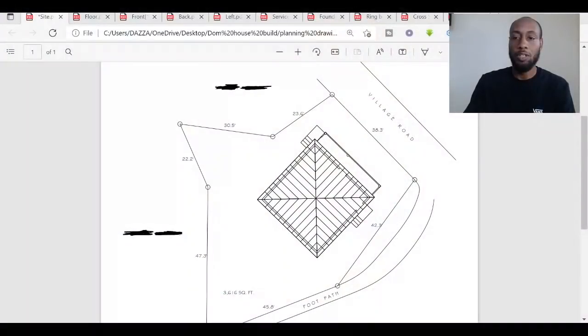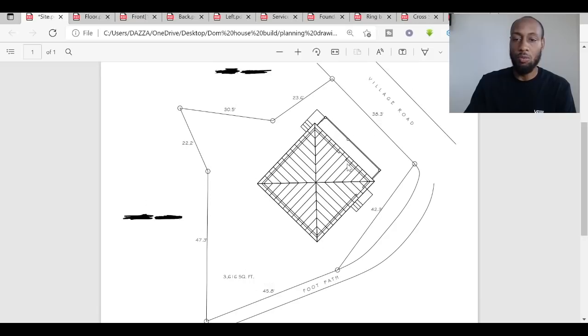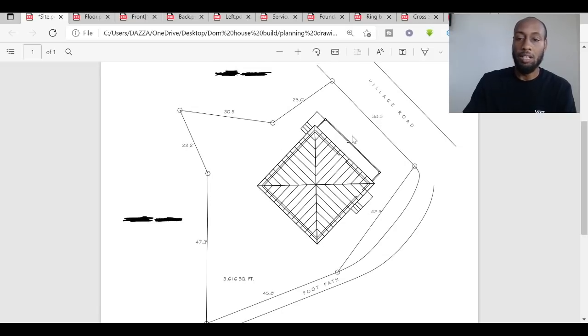So here we've got the site plan. This shows you — for those of you who've watched the videos and seen me clearing the land — here's the village road where I normally park. Where the cursor is is where I've been cutting the stairs in, so you'd park out here and walk up the stairs onto the land. There is a slight error on this drawing which is being rectified: the architect had the orientation 90 degrees the wrong way.